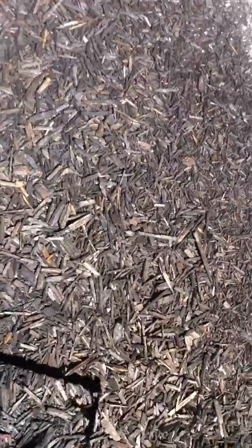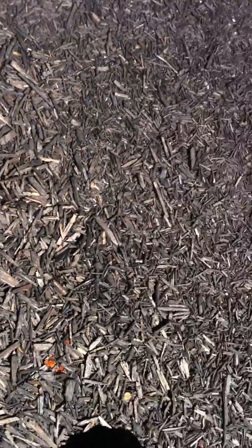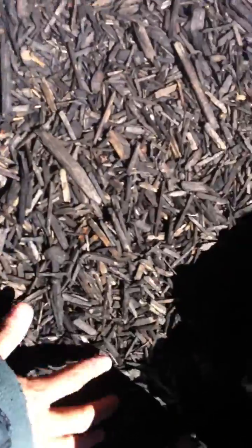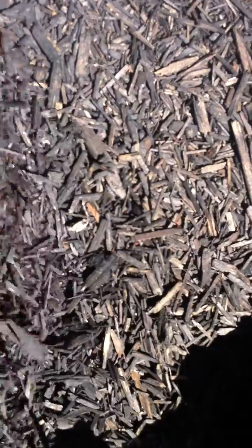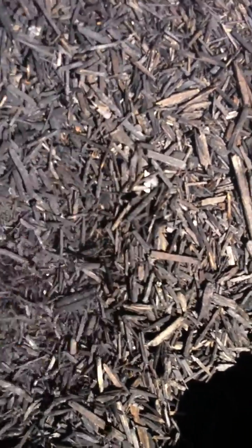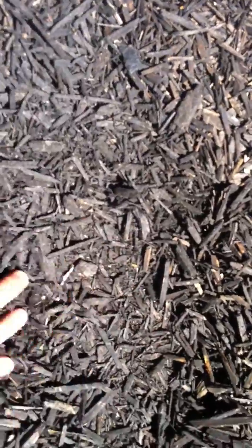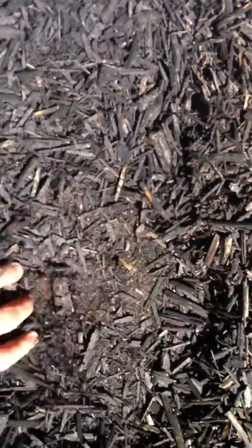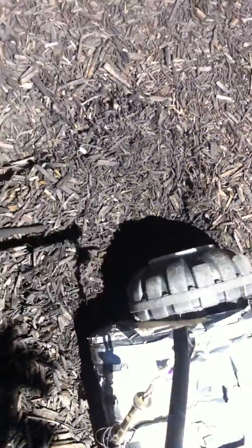Let's see here, trying to get something else over here. There's something right there — probably a coin or something.